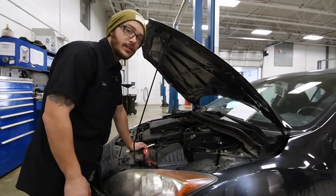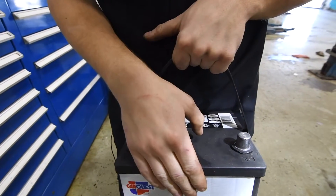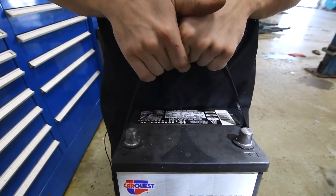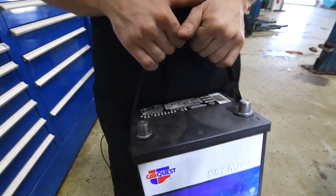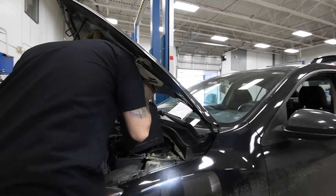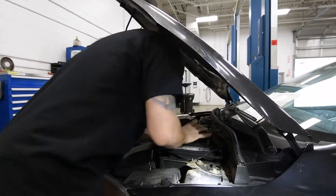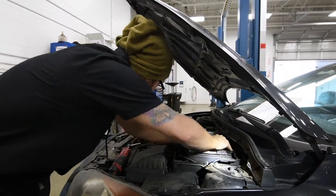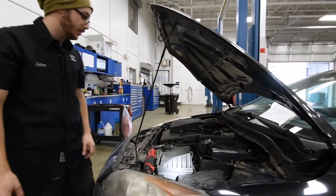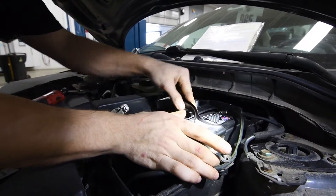Next up, it's just simply reinstalling or putting in a new battery. Always keep a mental note of what end you took the battery out in, because if you put it in opposite, you will be having a bad time. The battery kind of just fits in there, and it's just the reverse procedure from what you did already. Go ahead and grab your hold down and slide that in.